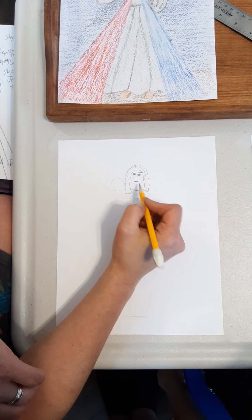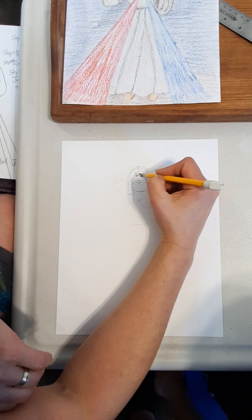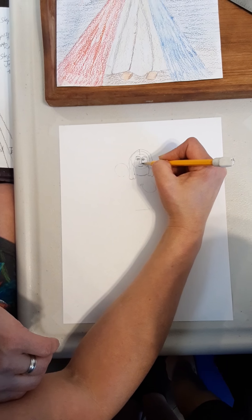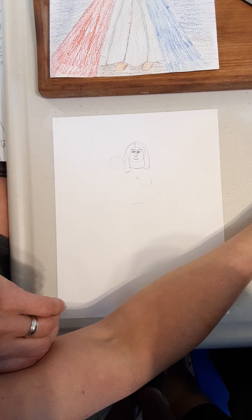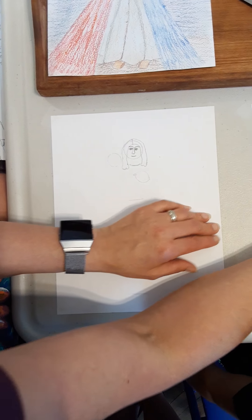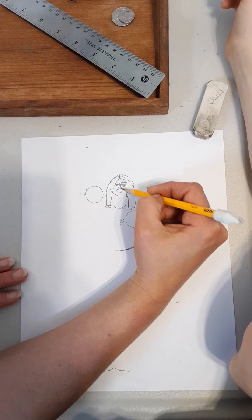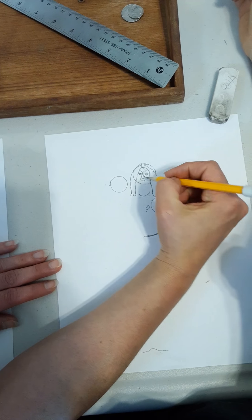Next step: we're going to connect the eyebrow to the bottom of the nose, but watch — we're going to go down right by the eye and flare out just a little bit, touching the eyes almost. It got a little too close, so we're going to separate it, pull it down, and touch the edge of that nose. Erase the middle so we have the bridge. Is that good, Jude?